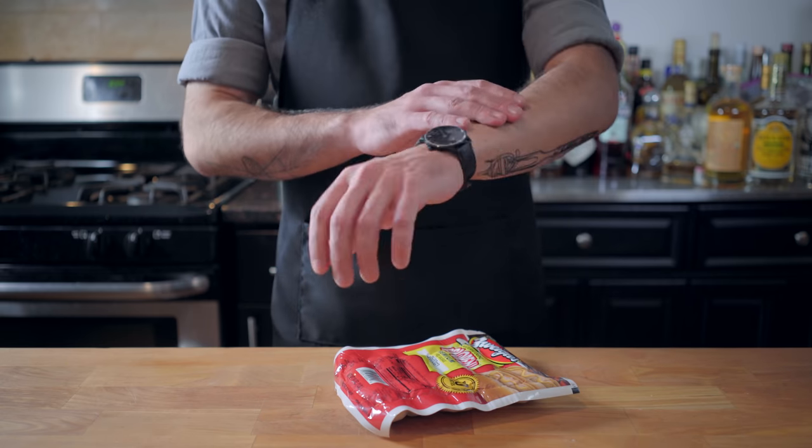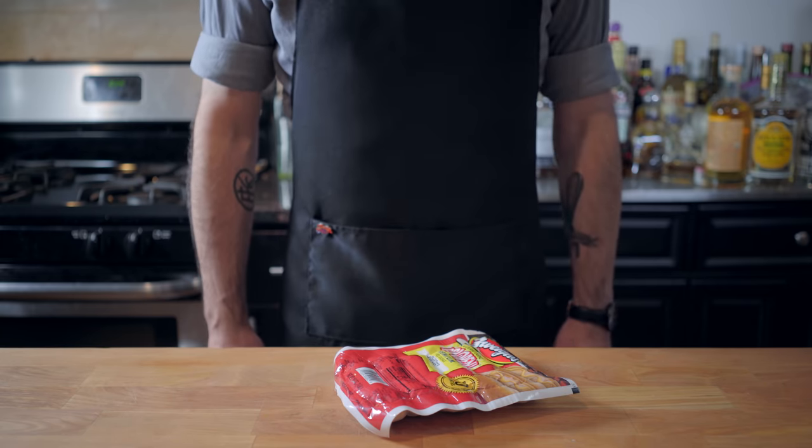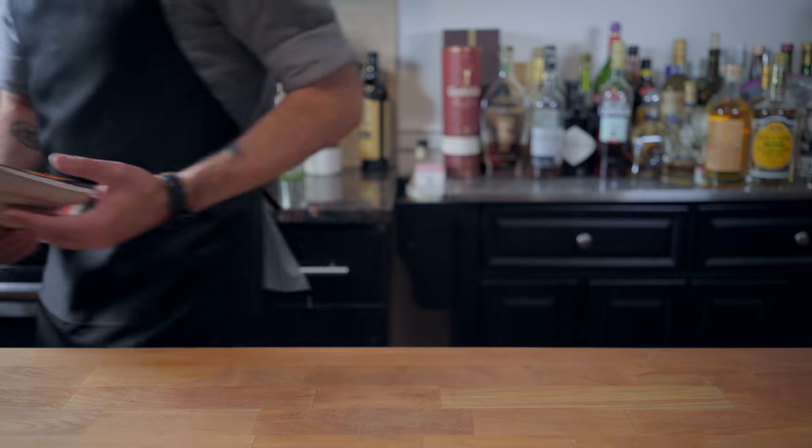Before we get started, I want to apologize for the strange sort of hair patterns, but I got some fresh ink. I'd say T-minus two weeks until everything is back to normal. In the meantime, let's get started on our garbage plate.